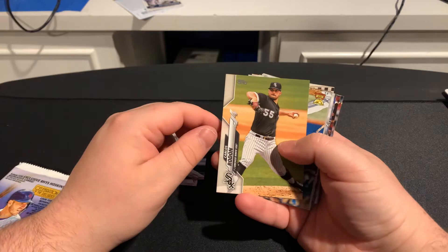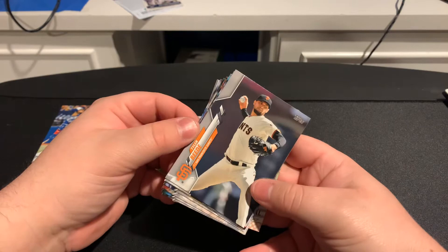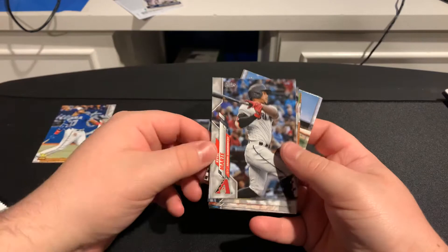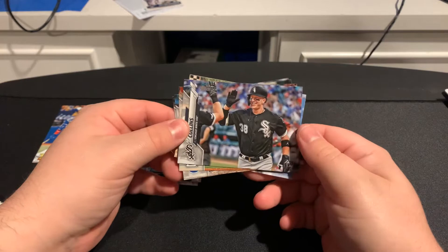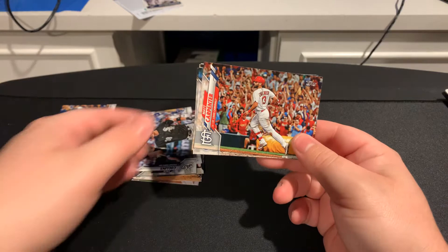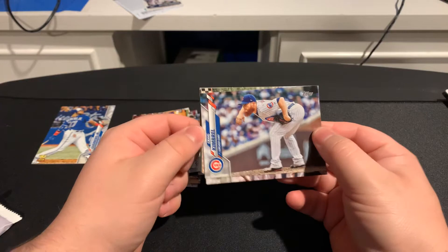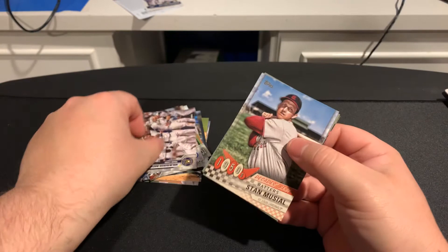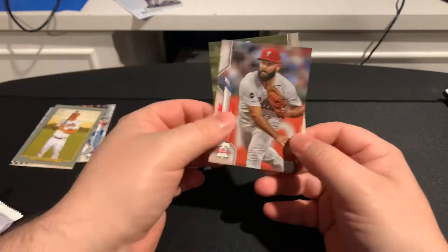Then we have Tyler Beede, Ketel Marte. Future Stars: Chris Paddack. Zach Collins. Matt Carpenter. Craig Kimbrel. And we got the Milwaukee Brewers team card. Then we have a 1950s Decade's Best Batters of Stan Musial, a Turkey Red of Trey Mancini, Jake Arrieta, and Christian Vazquez. That's the first Gravity Pack.